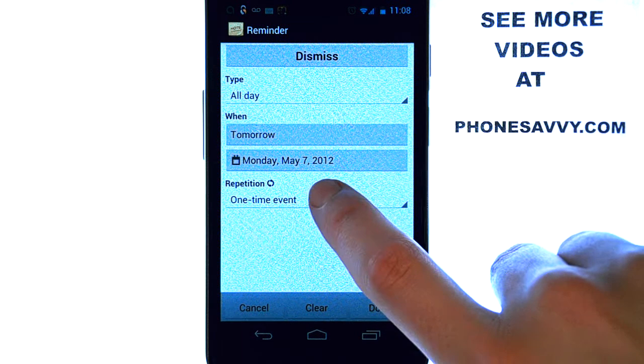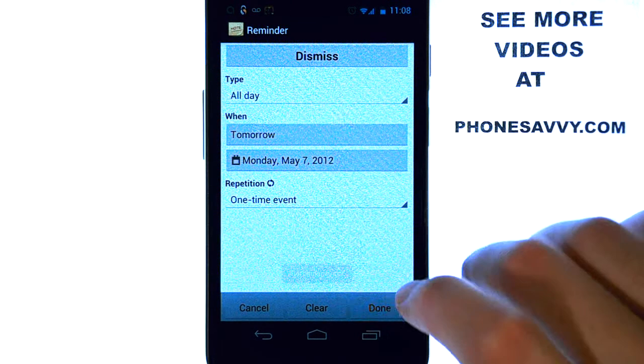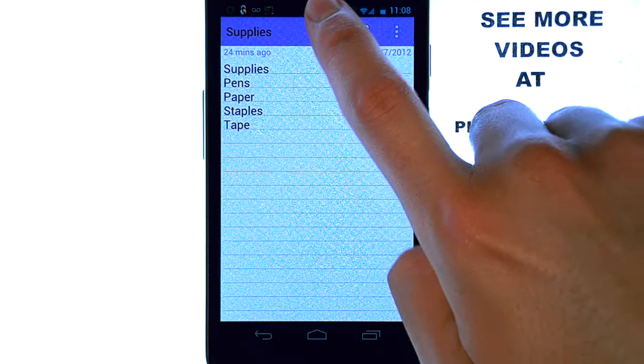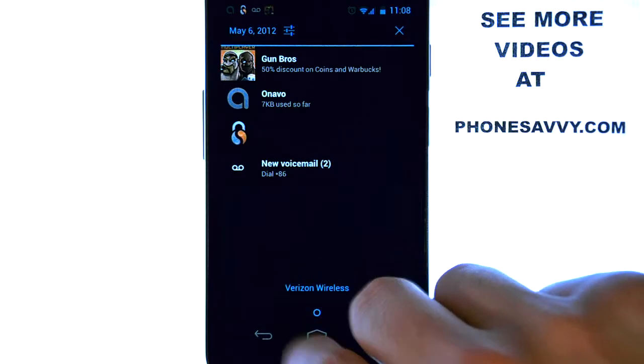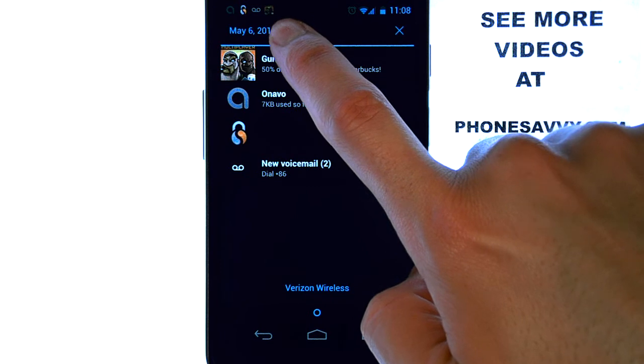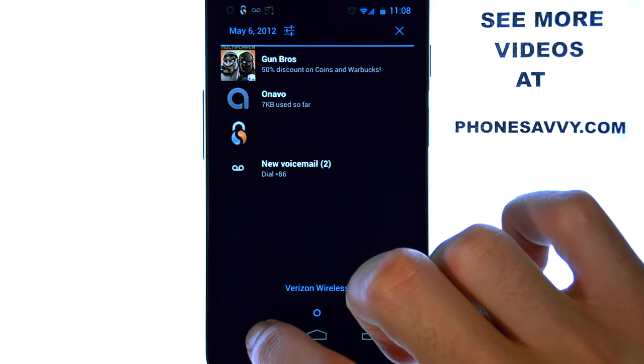You can also make reminders repetitive — daily, weekly, or monthly — if you have any lists that you take care of on a regular basis. What will happen tomorrow is my notification panel at the top of my screen will have a reminder throughout the day to pick up supplies. I'll always see that throughout the day with the little icon from ColorNote saying that the supplies needed to be picked up.